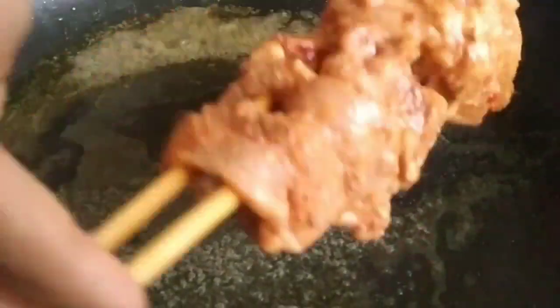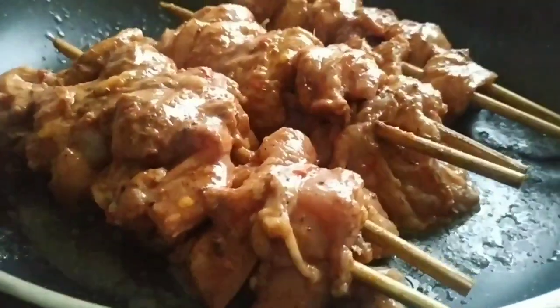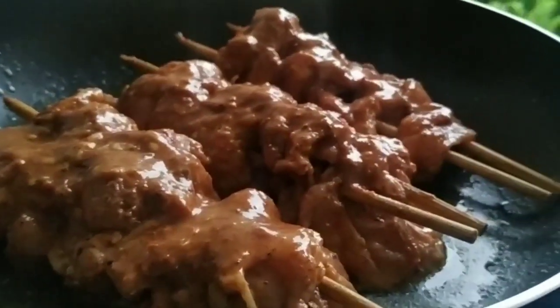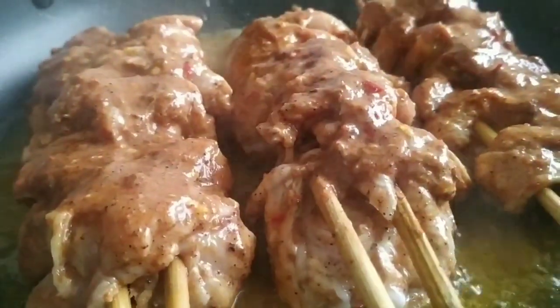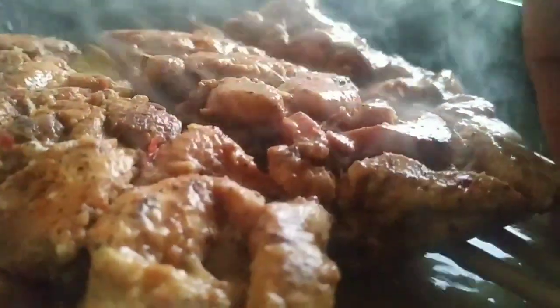We will add the chicken to the pan grilling. Add the chicken and onions, then put the chicken on the side. Now we put the chicken on medium flame. We put the chicken on the side, flipping to the other side to cook evenly.